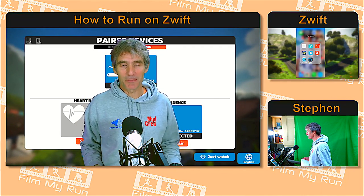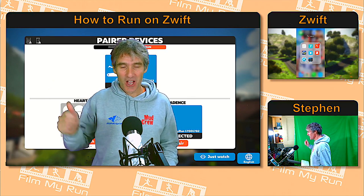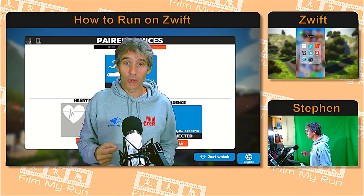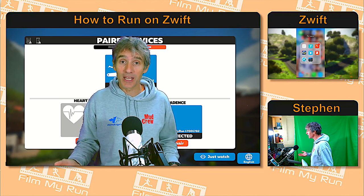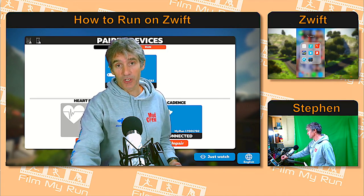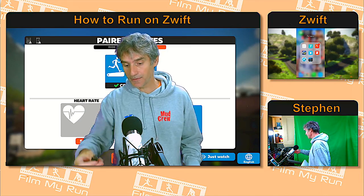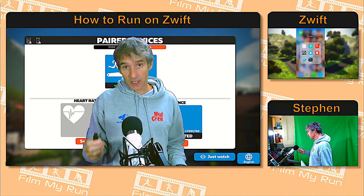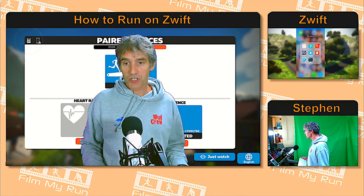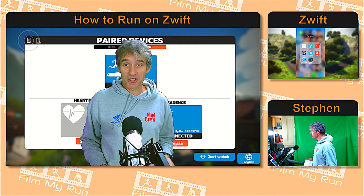I've brought up the Zwift app on my PC and you can see in the top right-hand corner — left-hand corner for you — there are two icons: one is the ANT+ icon and one is the Bluetooth icon. These are the two ways that you connect your devices to Zwift. Traditionally on a PC we've used ANT+ with this USB stick, which plugs right into the computer. When I plug it in, the ANT+ icon will start flashing — and there it is, a beacon in the darkness of connectivity.